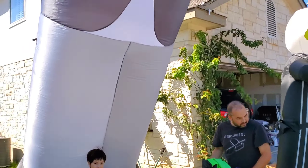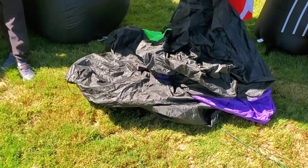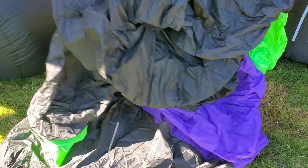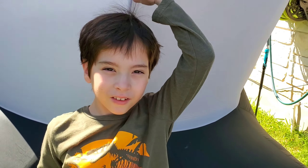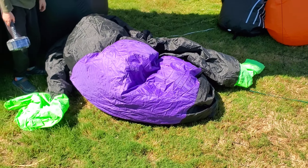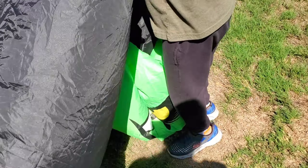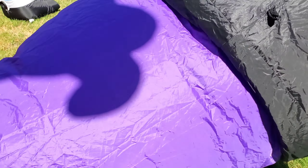Alright guys, so we're going to compare this Frankie to the other Frankie we have. This is our OG Frankie. We're going to plug him in and show you the difference. Look at that — your hair is all full of static standing next to him. This is our old Frankie; we're going to compare him to this guy. You can tell here that he's all tangled from inside.